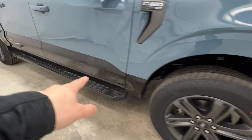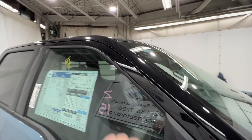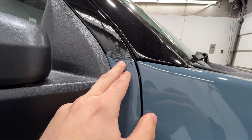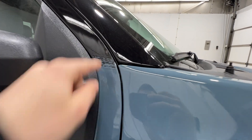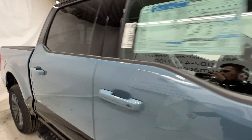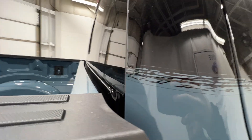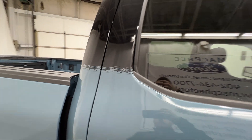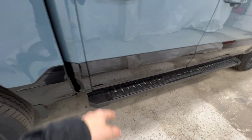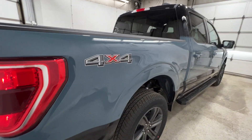The two-tone follows along the bottom of the door, and of course we do have the fully black painted roof. Ford does a little design transition between the black and the blue — it appears to be a sticker that runs along the back as well. We also have body-colored door handles, a black platform running board, and that 4x4 sticker indicating four-wheel drive.